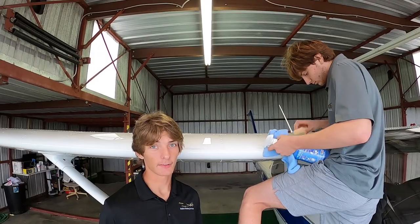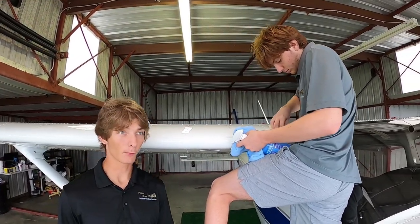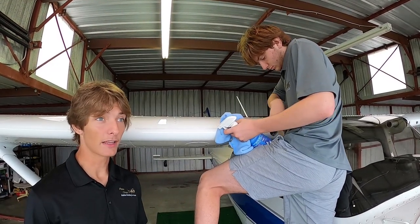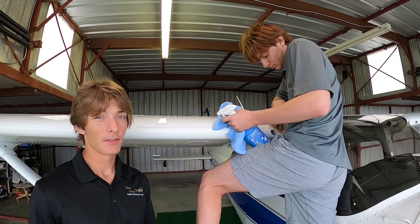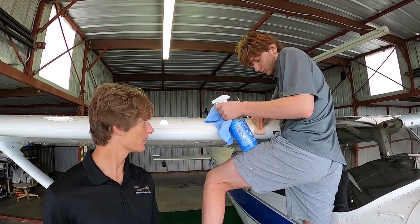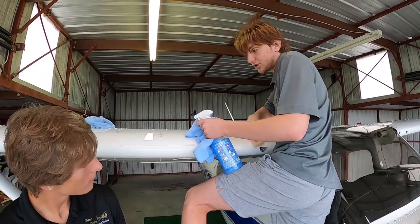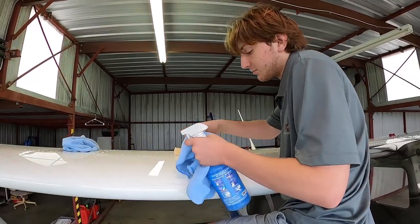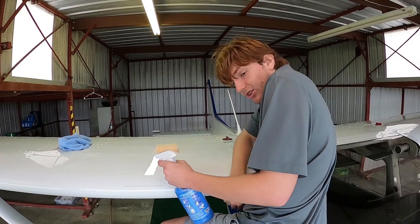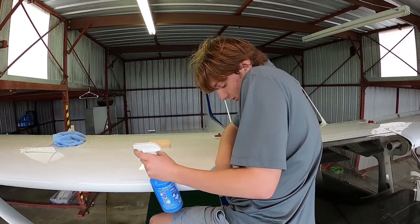Our main go-to product on the exterior is the wash back saw. Right now Andrew is scrubbing the bugs off with an arrow scrubber, making sure we get all the excess off so he can come in with another coating of wash back saw to not just clean and make it shiny but to protect the aircraft a little bit. He's coming in with the sponge to get all the bugs off the leading edge, then with a wet towel to get all the dirt off, and finally a dry towel to make sure no streak marks are left on the leading edge.